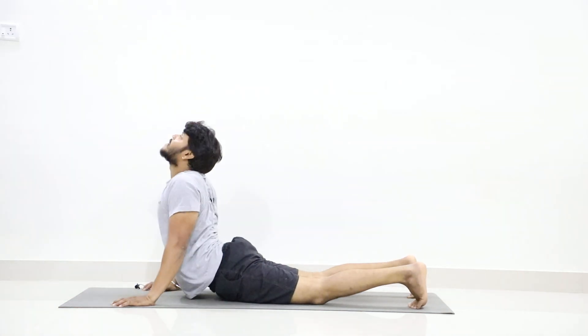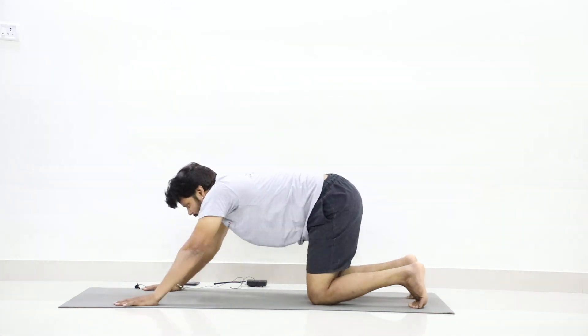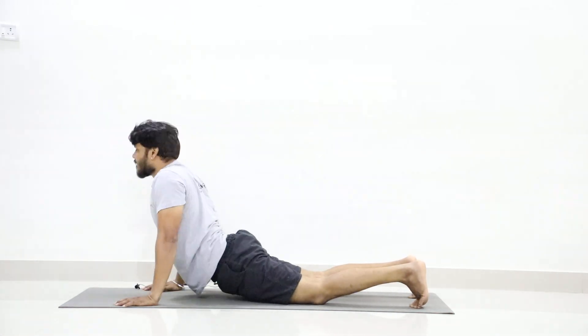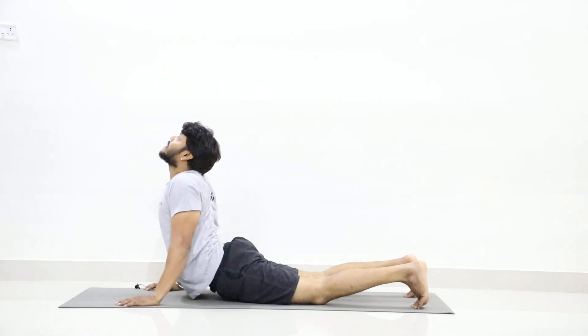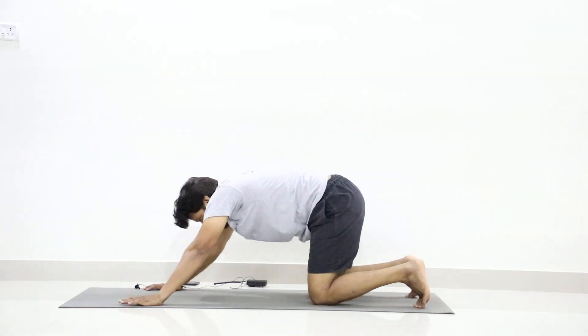Inhale, Bhujangasana. Exhale, Shashankasana. Nine — inhale up, exhale down. Inhale up, exhale Shashankasana. Ten — breathe in up, breathe out Shashankasana. Inhale, Bhujangasana. Exhale, Shashankasana. Now slowly come up.